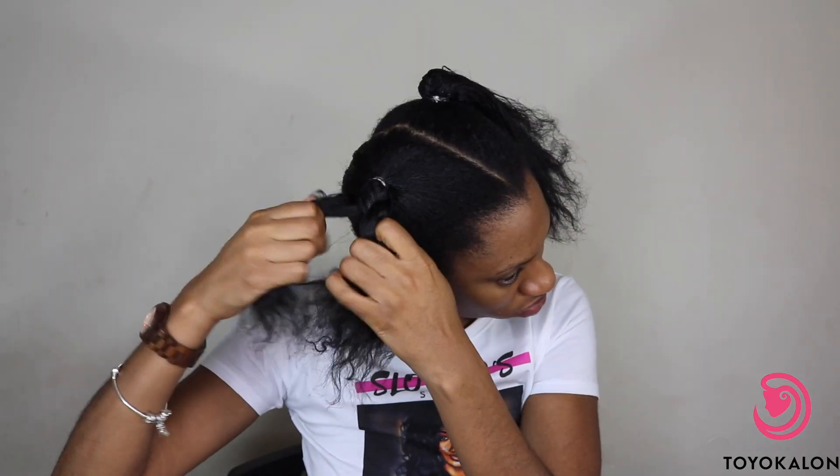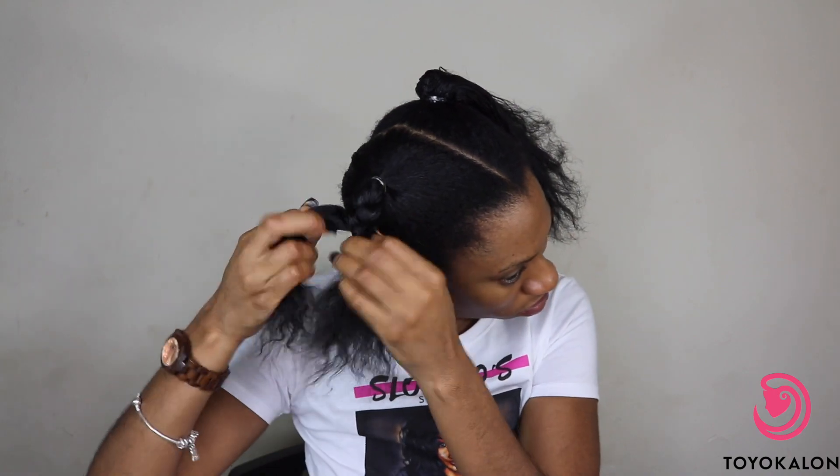Once you've got your two ponytails, you're going to want to braid them down — or if you don't know how to braid, you can just twist them down — and then wrap it into a small bun and secure that with two black rubber bands.